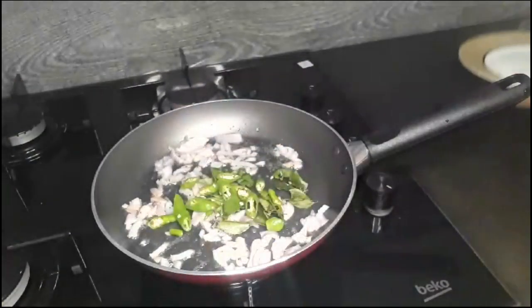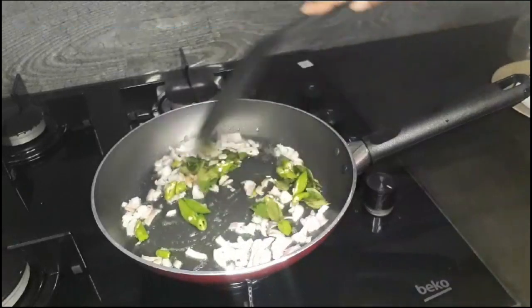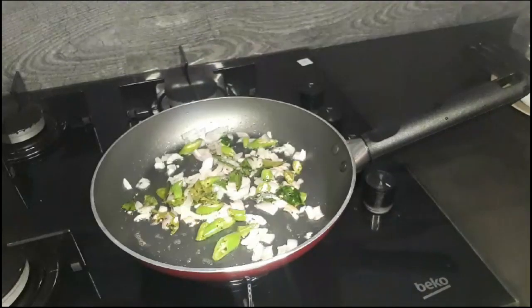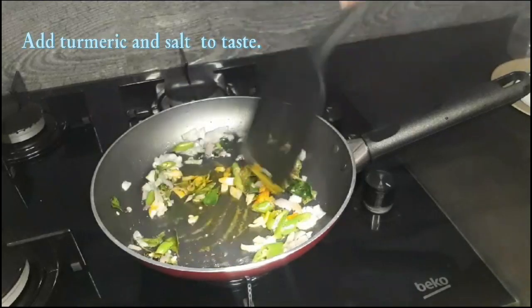Put the rice into the pan. Put the rice on the ground.